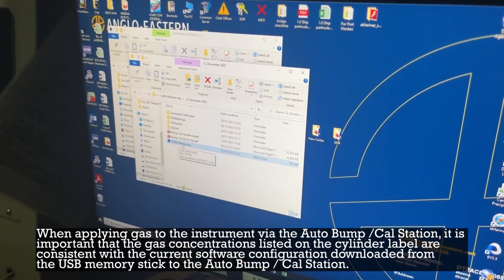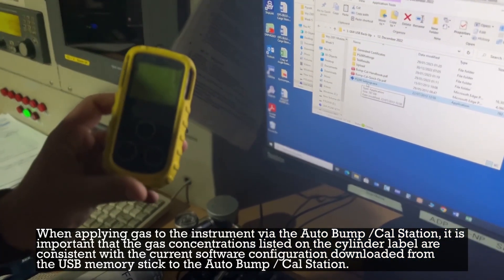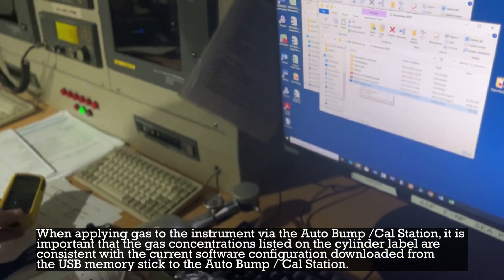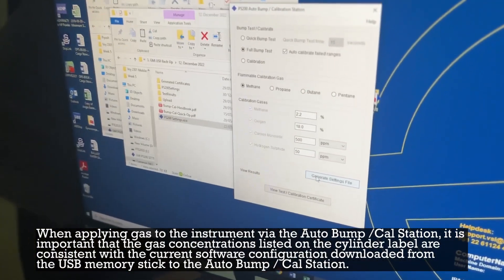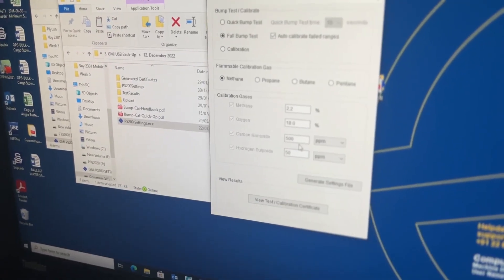When applying gas to the instrument via the auto bump calibration station, it is important that the gas concentrations listed on the cylinder label are consistent with the current software configuration downloaded from the USB memory stick to the auto bump calibration station.